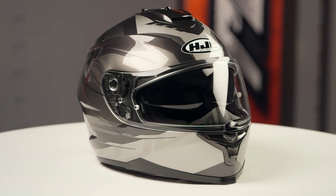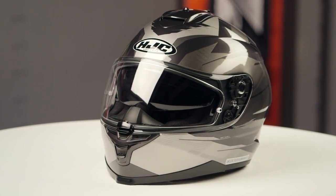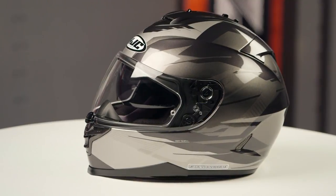There are four different colors available: a black gray, black white, black red, and of course the black high vis that you're going to see spinning on the table right now.